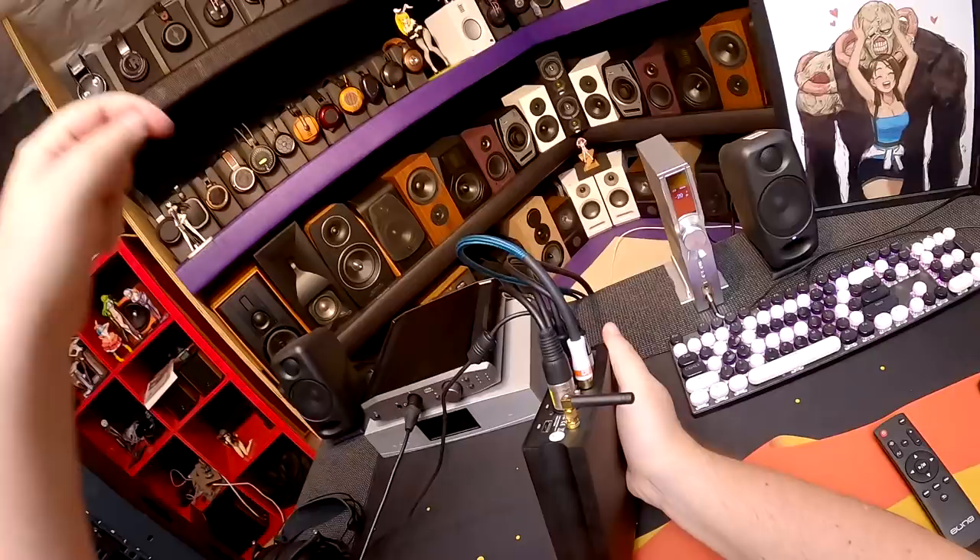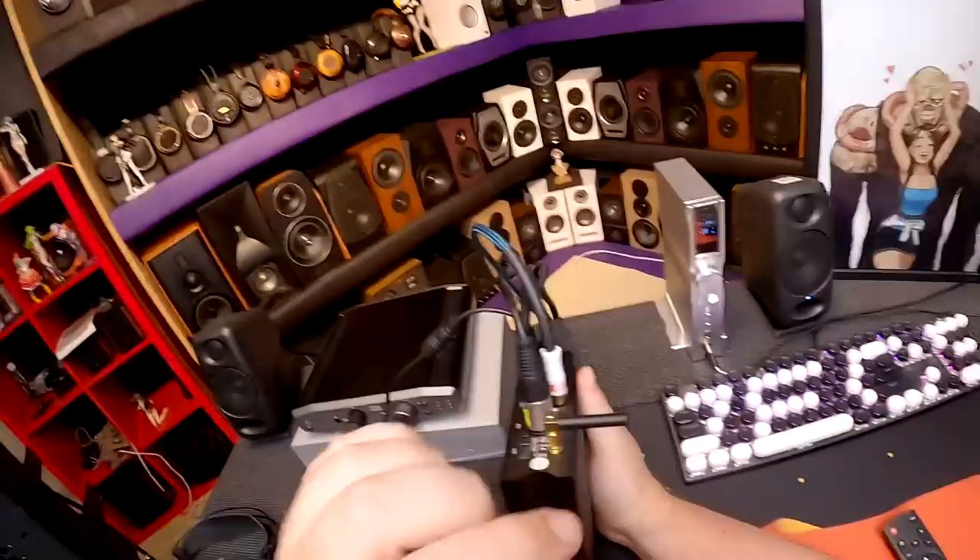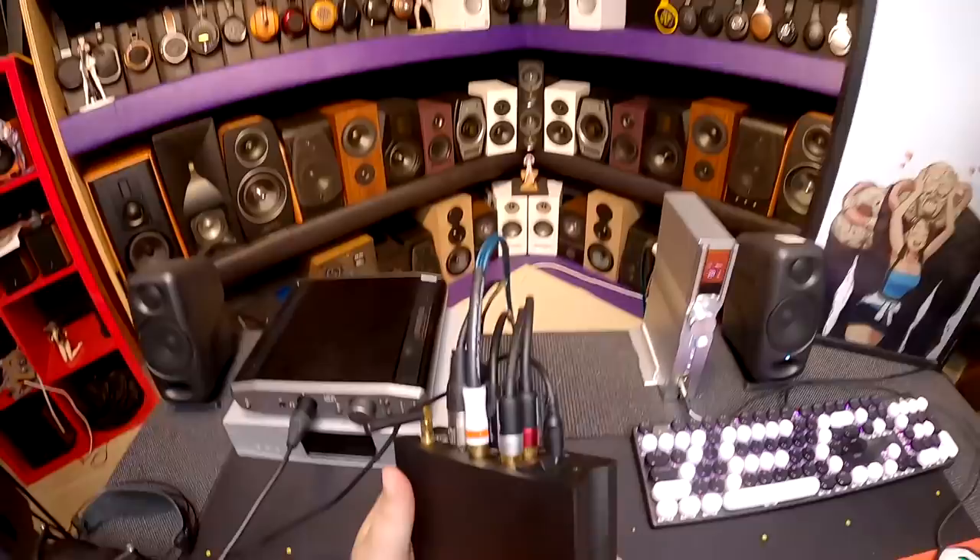There's a USB plug for a thumb drive in the back — you could pop a USB thumb drive filled with music in there. It's also got a Bluetooth antenna, not Wi-Fi, and then you can see there's a whole load of other outputs plugged into it.